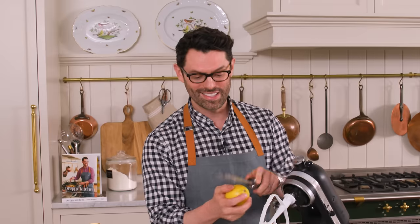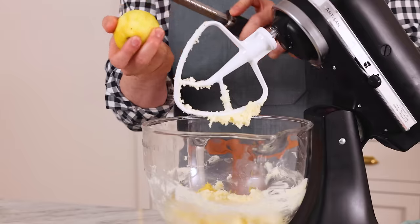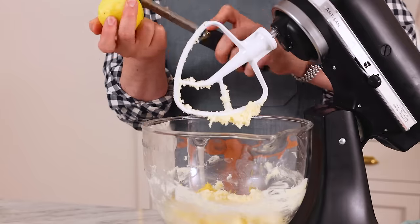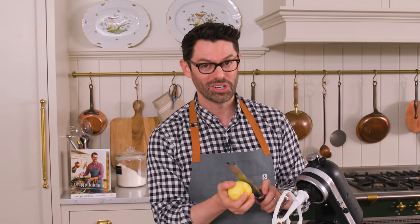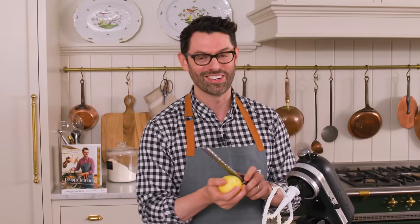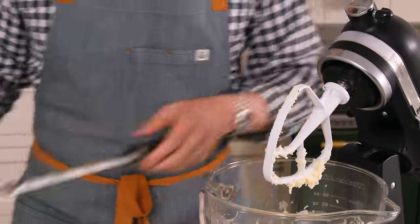I grew up with lemon trees and this is one of the cakes we would love to make. I played with the recipe that my mom had quite a bit, and it's just super full of zest — it's light, it melts in your mouth. And later on, there's a lemon cream cheese frosting that you're going to love. Now we're gonna mix this on medium for about five minutes until it is light and fluffier than can be.